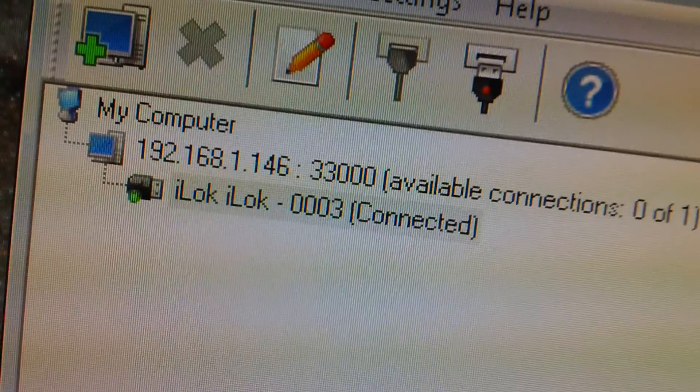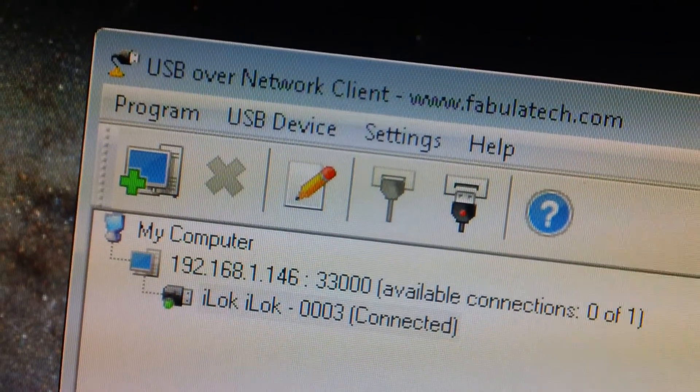It's working with the iLock connected to a remote computer. Check the description, there's going to be a link. Later guys.